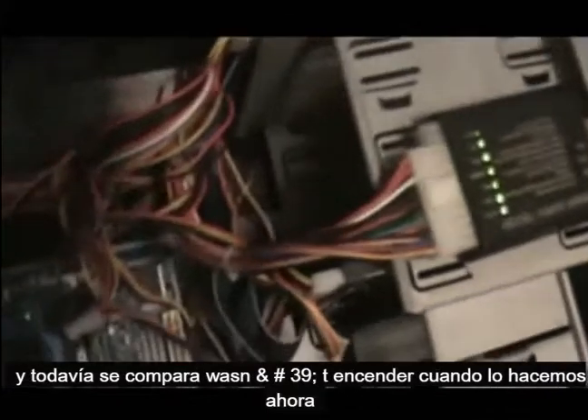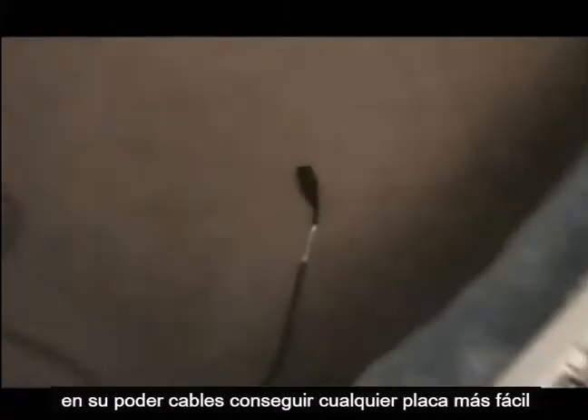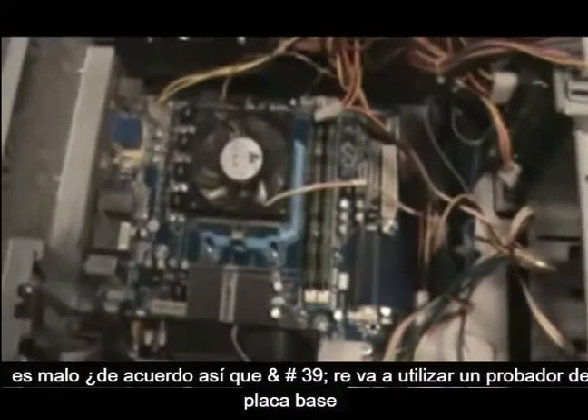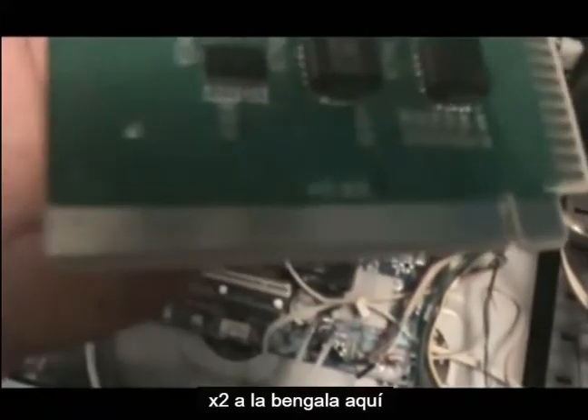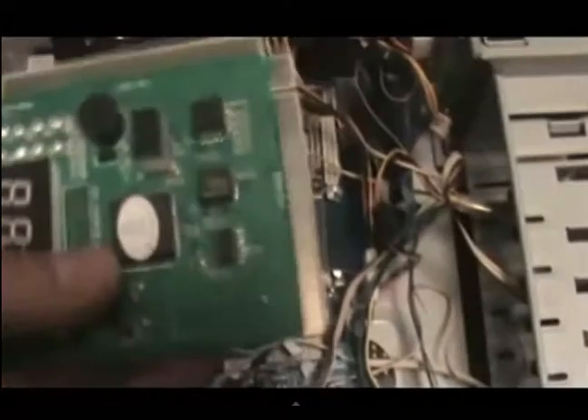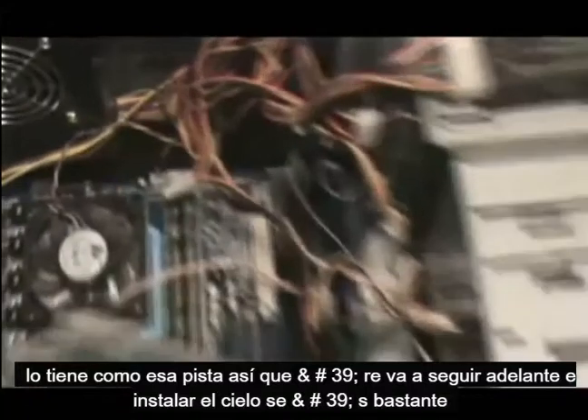So let's say your power supply was good and still your computer wasn't turning on — what do we do now? If your power supply is good and your power cable is good, then that means your motherboard is bad. So we're going to use a motherboard tester, and you can also get this on eBay. It connects through the PCI ports — it's got connectors for both straight and angled PCI slots. So we're going to go ahead and install this.